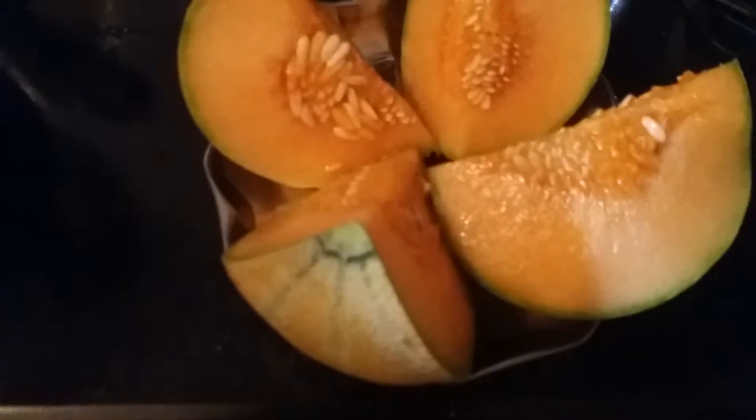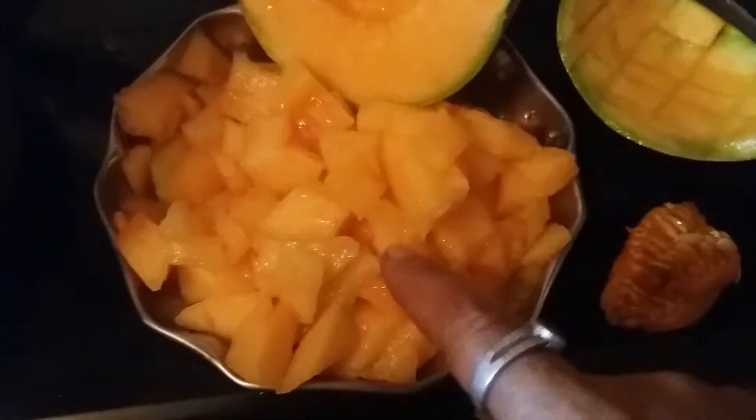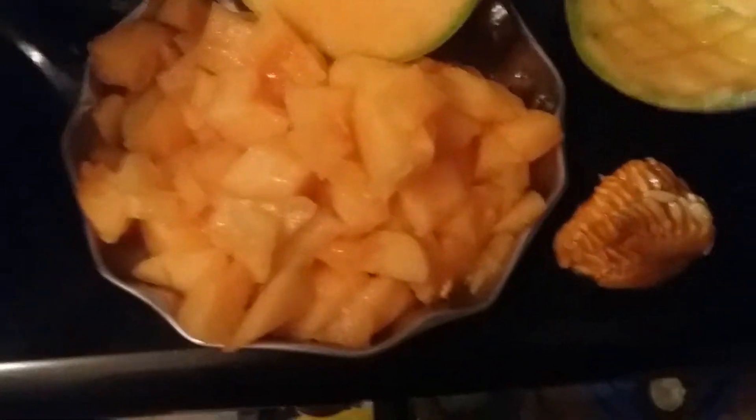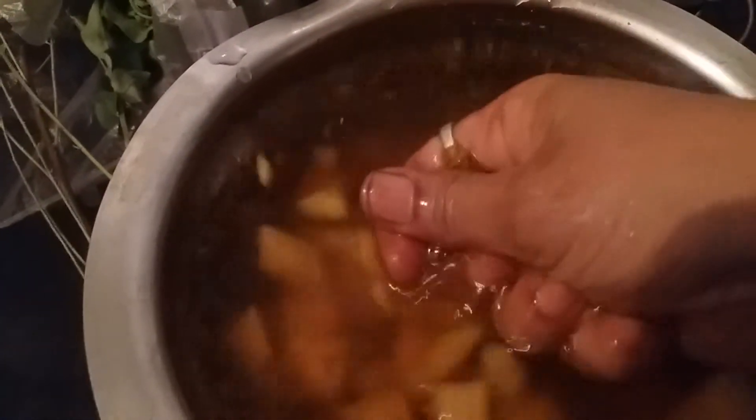I have chopped this into small pieces and smashed it. I have taken out the pulp — we throw away the seeds and skin and use only the pulp. I'm just going to put the pulp inside the water. This is how it goes in.